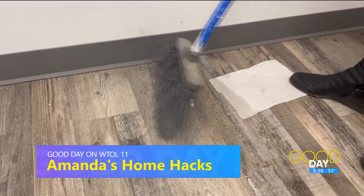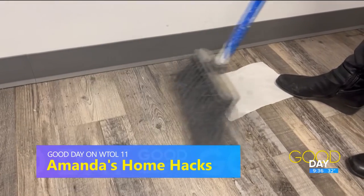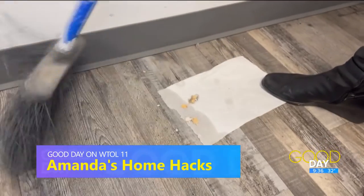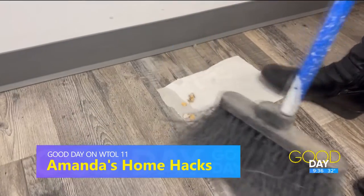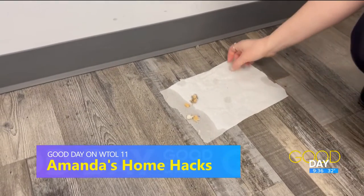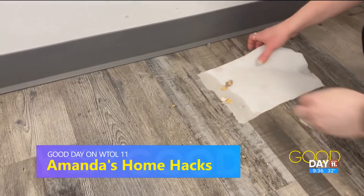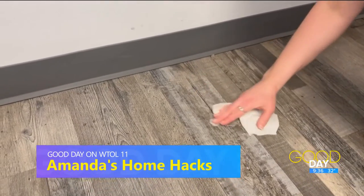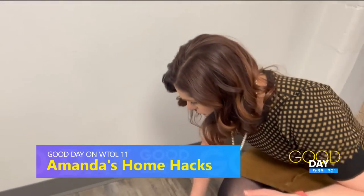Sweep your pile onto the paper towel and all the dirt kind of sticks onto it. If you don't have a dustpan, let's see... then you just kind of wipe all of it up with the rest of the paper towel. That was quite a lot of stuff I just swept up.